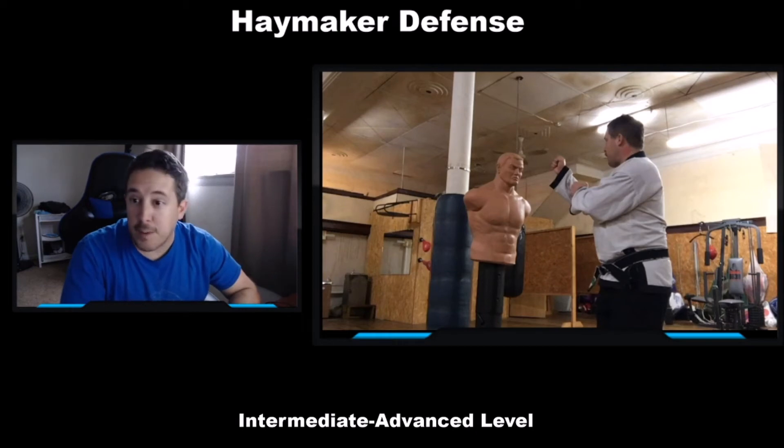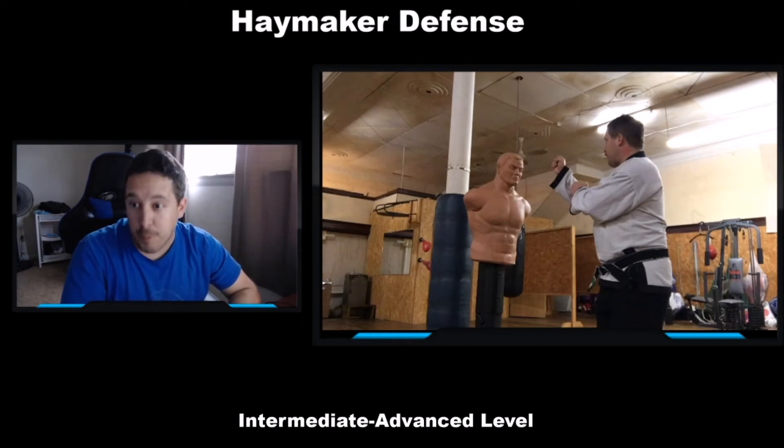It can hit pretty hard if it connects and could possibly knock you out, depending on where he hits you. The best defense against this kind of attack is to just not be there. I'm going to move to the side so that hit doesn't hit me, and then I'm going to counter-attack.